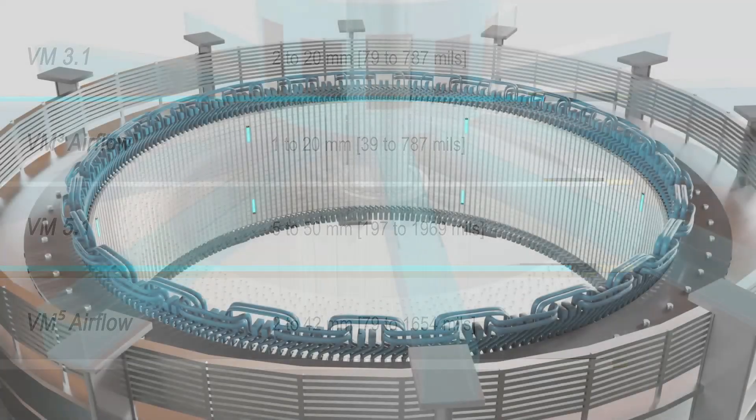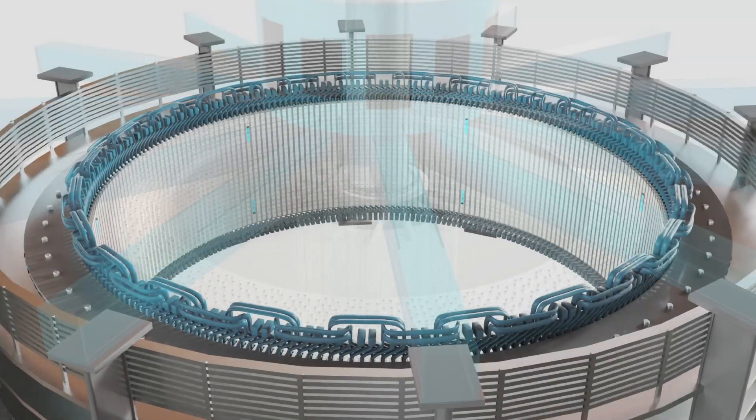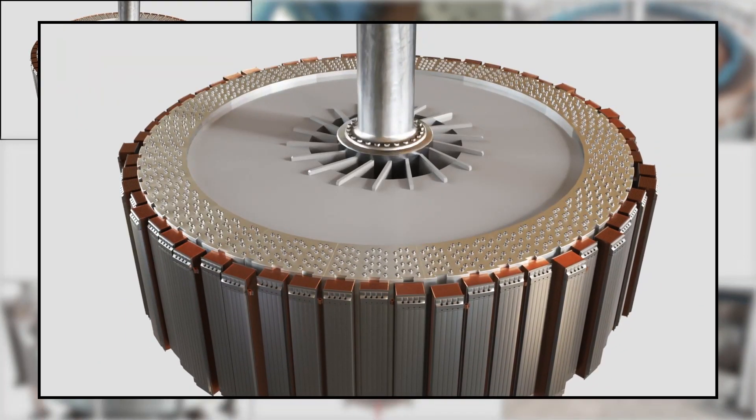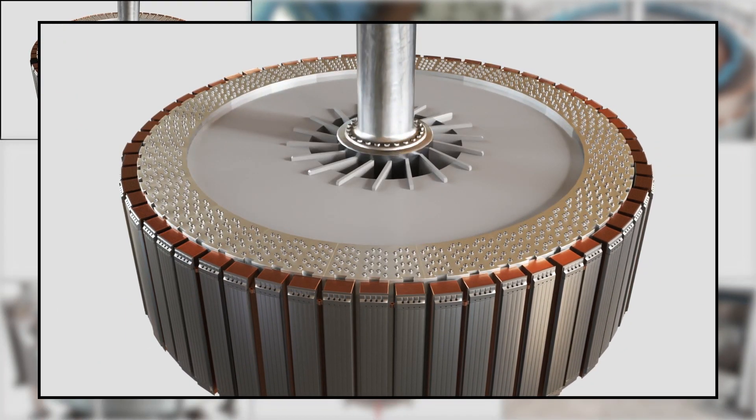Air gap monitoring is vital to ensure optimal operation of your assets, as it helps you prevent a wide range of issues, giving you the insight to fix the problem before it occurs. Contact us for more information. Vibra Systems — information to better manage your machines.